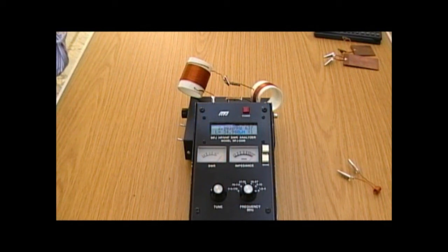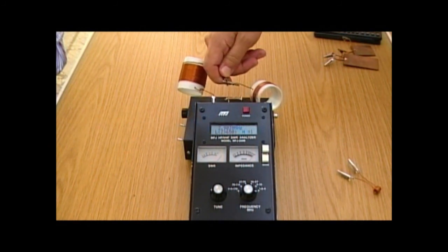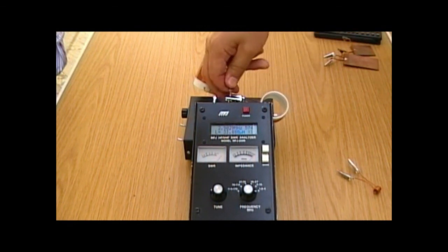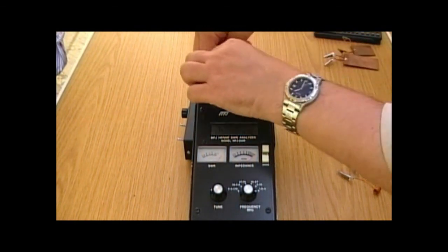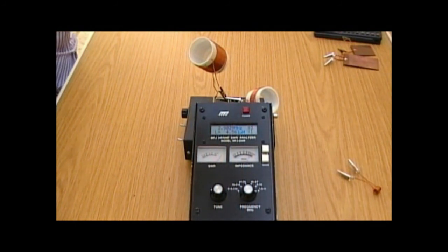It's unusual for inductors to be used in parallel, but if we do connect them in parallel, what we should find is that the two act a bit like resistors in parallel and we end up with something smaller than the smaller of the two. That's reading 4.56 microhenrys — again, the theory works. It's very unusual to have inductors in parallel in real life, but if you do connect them in parallel you end up with a smaller value than the smaller of the two. What we're going to do next is connect one of these coils up as a tuned circuit.